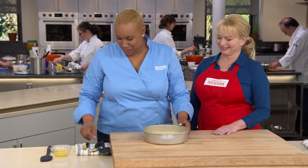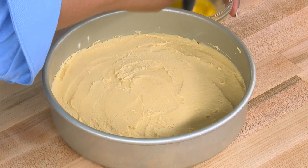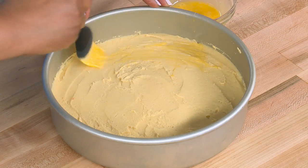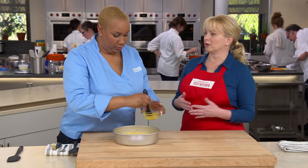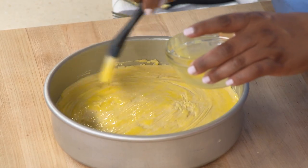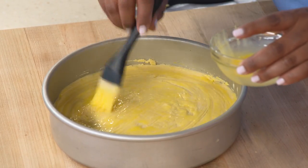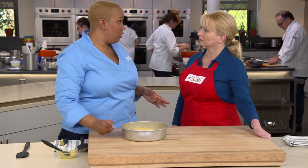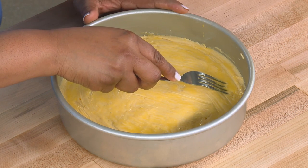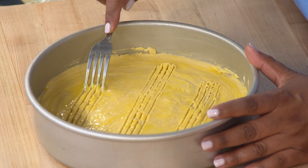Now it's time for the pièce de résistance — the egg wash. We start with one egg yolk mixed with one teaspoon of water, then use a pastry brush to brush this egg wash on top of the French butter cake. We think about croissants and pastries being brushed with egg wash, but not necessarily cake batter before it's baked. This cake is going to bake up with the most beautiful shiny top. Traditional French butter cakes are adorned with a beautiful pattern: we use the tines of a fork, starting three-quarters from the edge, making three lines at least one and a half inches apart.